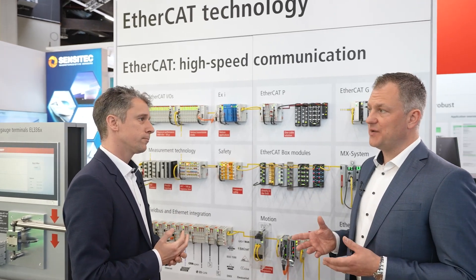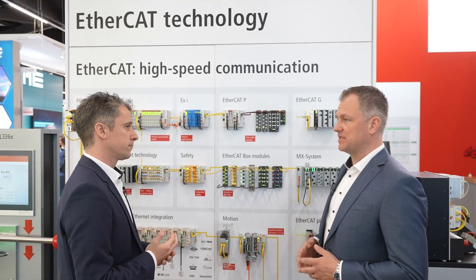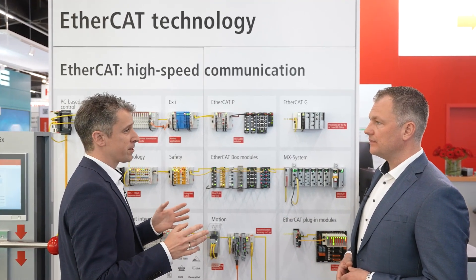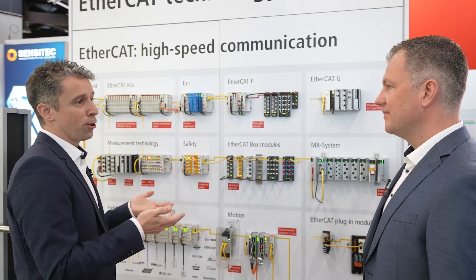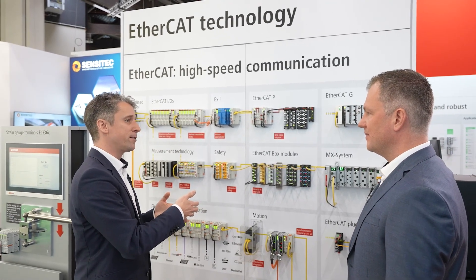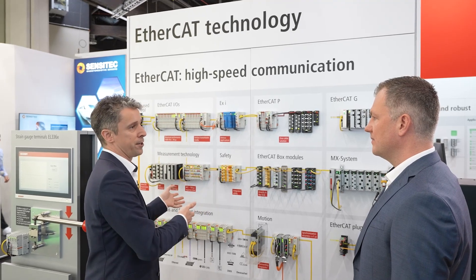EtherCAT is the field bus system, but you may have other field buses too. We have about 1,200 different terminals and over 50 of them are specifically for connecting different field buses into EtherCAT. So you simply choose the right terminal, connect your device to this gateway, and then all measurement values from your external device are also in the EtherCAT world.